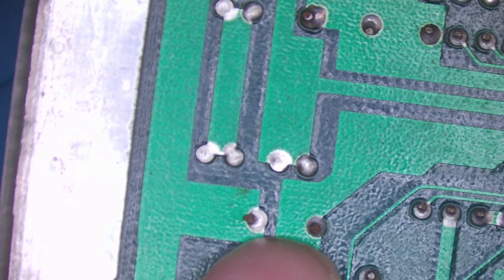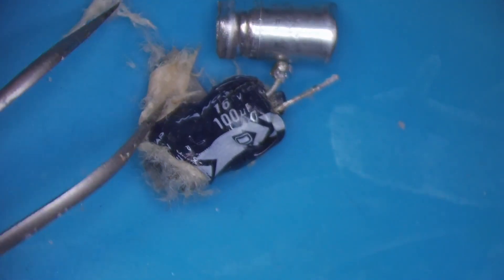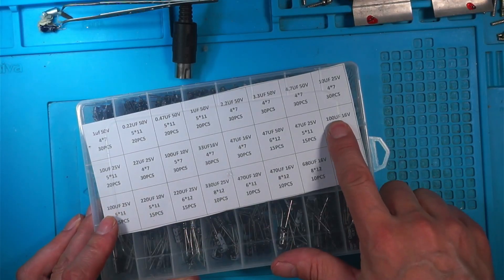I'll see if I can heat them up with a bit of soldering iron and get it out. Pop some leaded on. It's out. 16 volts, 100 microfarads — and it's completely exploded. The actual inner parts blew out. Let me see if I've got a replacement: 16 volts, 100 µF. I've got a 100 µF 25 volt and a 100 µF 16 volt.